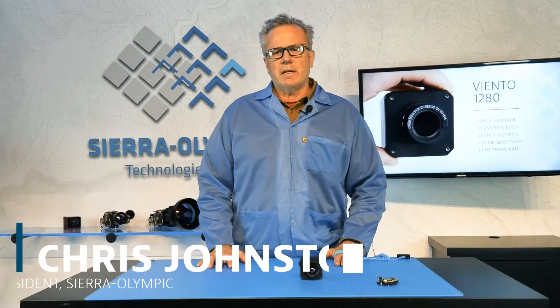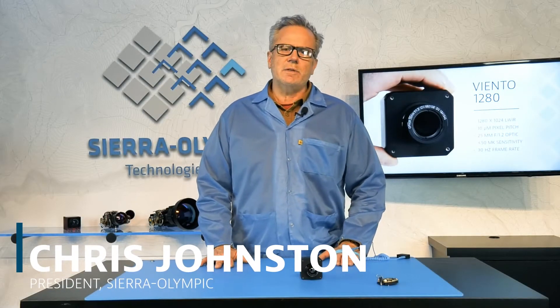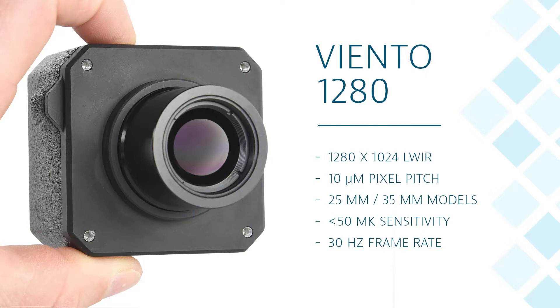Hi, this is Chris with Sierra Olympic, and I'm here today to talk to you about a new product called the Viento 1280. The Viento 1280 is, as the name implies, a camera system with a 1280 by 1024 by 10 micron uncooled infrared focal plane. It's a micro-bolometer.